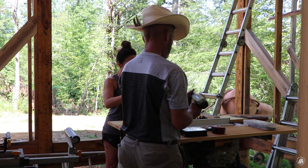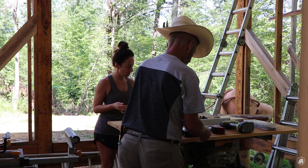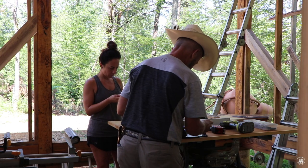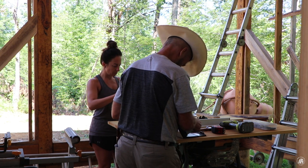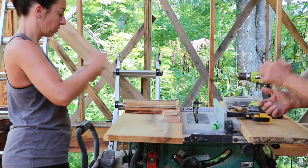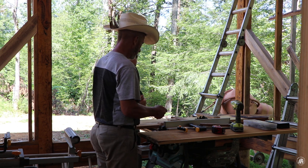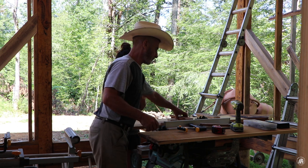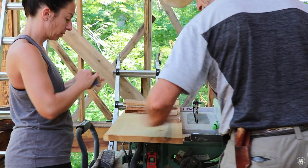I'm going to change bits right here because I'm going to be using finish nails. Got that ready to go. This is the bottom — I've got to do those yet. And then I've got two tops made over there, and then that will be going on this board right here.